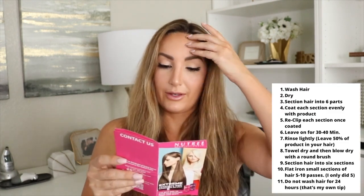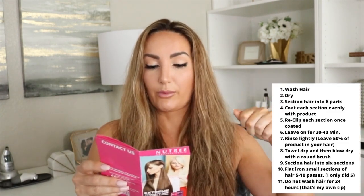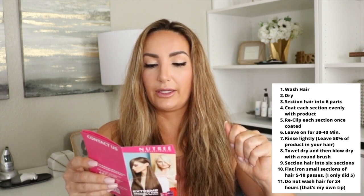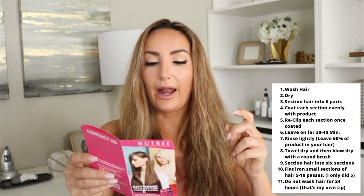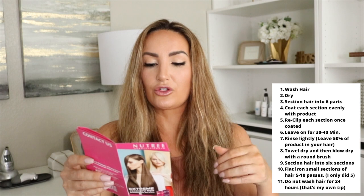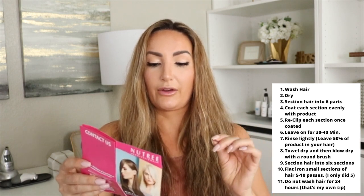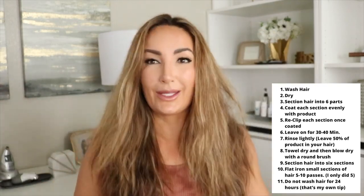So then we will blow dry my hair with a round brush and then section it into six parts again. We're going to flat iron the hair in thin and linear strands for about 10 times each strand, and after the flat iron the hair is ready. So let's go ahead and jump into this — I'm going to section my hair off into six sections.